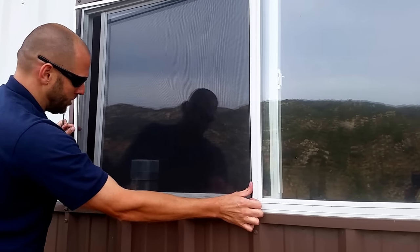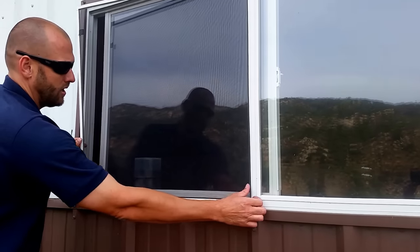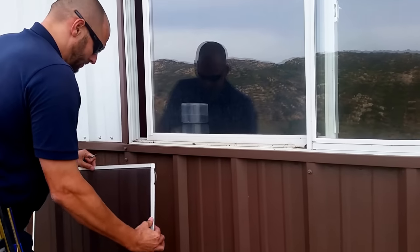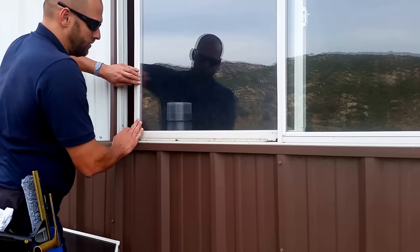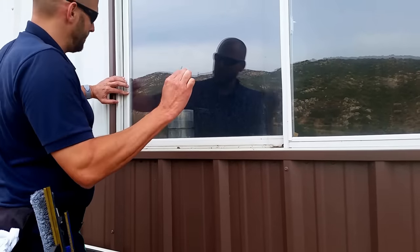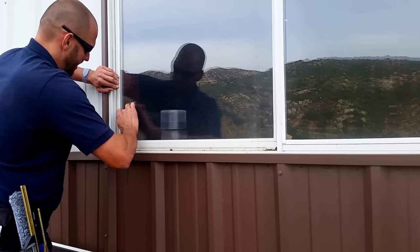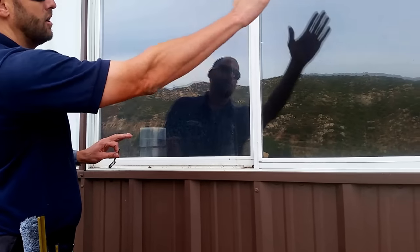I'm then gonna use my other thumb to push in and use my finger here to leverage the window screen out. I'm gonna put that down. I'm gonna shut the window if it's open — using my tool, you can push on the frame here and actually shut the window completely. You can see how dirty this window is all the way around.